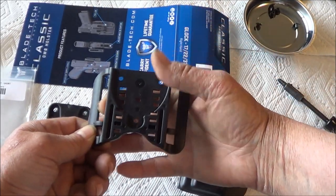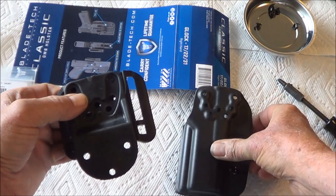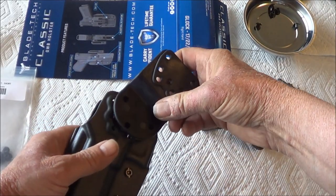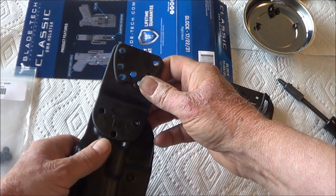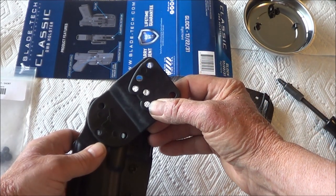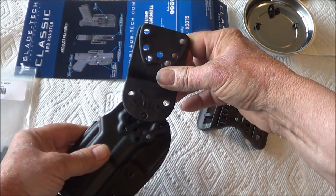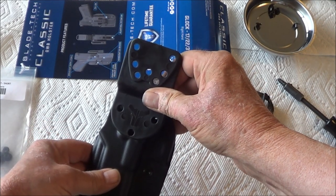My belt will go through here — this is the Dropped and Offset portion. The holster attaches for a right-hand shooter. I can attach the holster to the Dropped and Offset part so that the holster is hanging straight down, or — well actually the other way — where the handgun is pointed back or forward. But I want to do it so that the holster is pointing straight down.